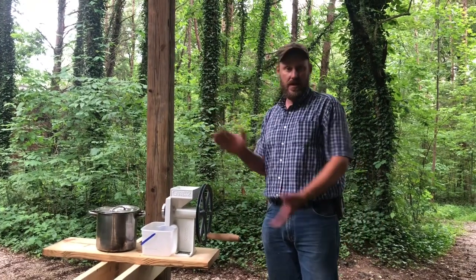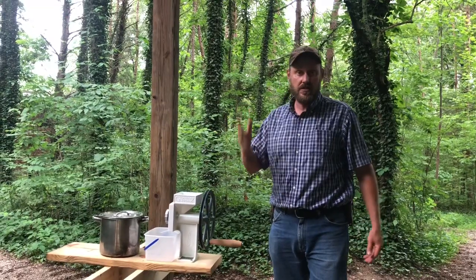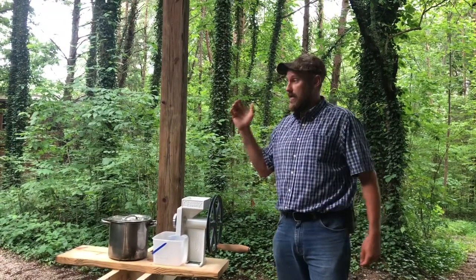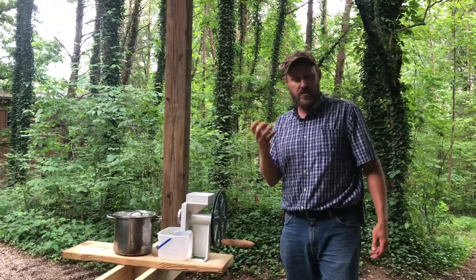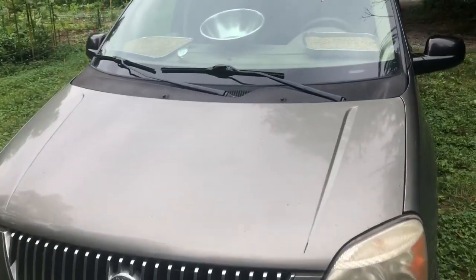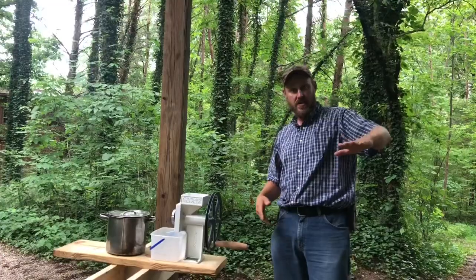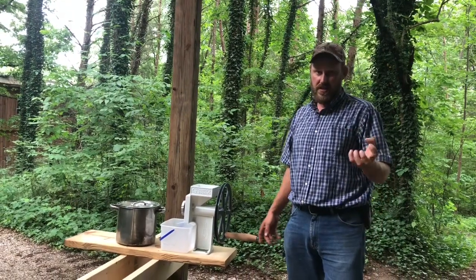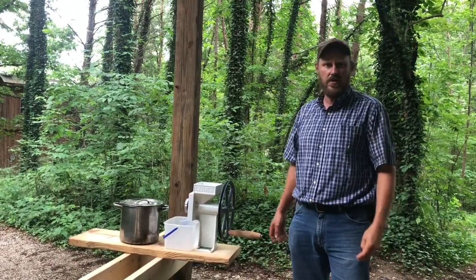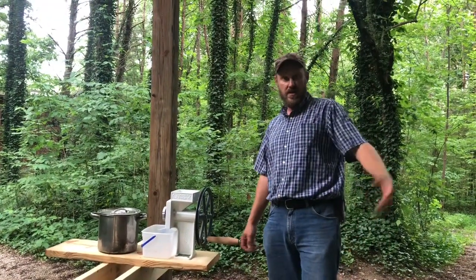Hey folks, Micah McGee here. We are needing to grind some more wheat. The problem was the sun stopped shining for days and we couldn't really toast the wheat in the van anymore where the sun would hit the glass. We were putting it in there, letting the sun hit the glass, and it would get way over 100 degrees and dry that wheat out. Well, it got so humid the wheat just kind of absorbs the humidity back up.